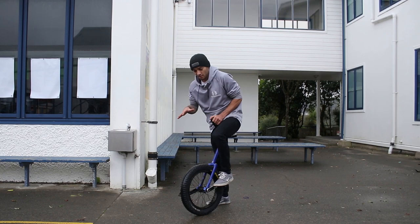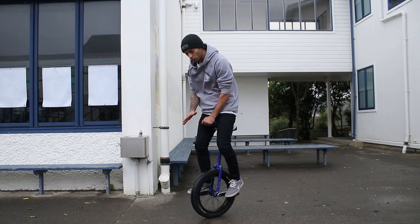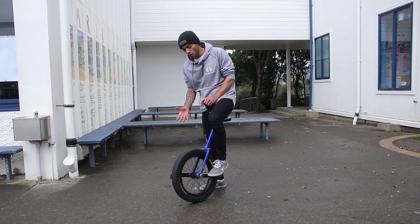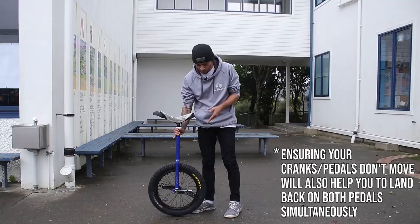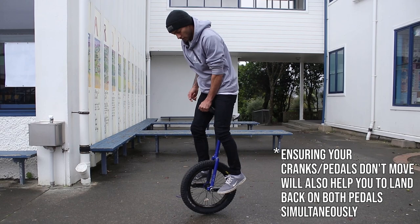I recommend no footers jumping up, not sideways, because the upward no footer is really similar to a normal bunny hop — all the principles are pretty much the same. The only difference is that we're going to bunny hop, but we're going to leave the unicycle on the ground. Just try and keep the unicycle on the ground and bunny hop with your body and your feet. The reason we don't want to bring the unicycle up is that there's a higher chance of your pedals going slightly out of alignment mid-air. If you keep your tyre in contact with the ground, nothing's going to move — you'll know exactly where your pedals are, so you just have to return your feet to where they came from.